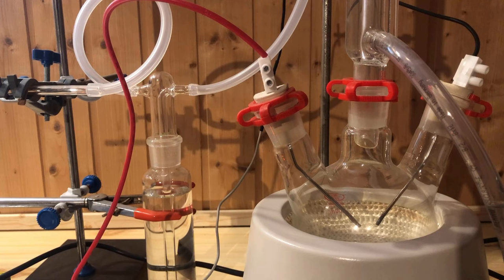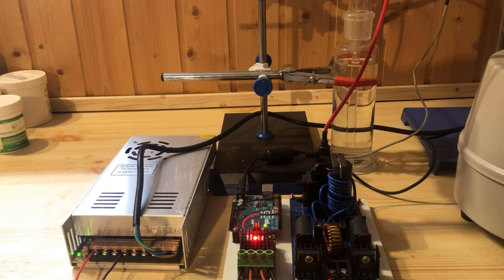The gas wash bottle filled with distilled water ensures that the gases in the reaction vessel can expand, but that no air can enter from the outside.